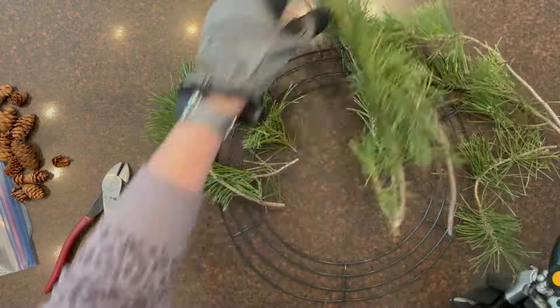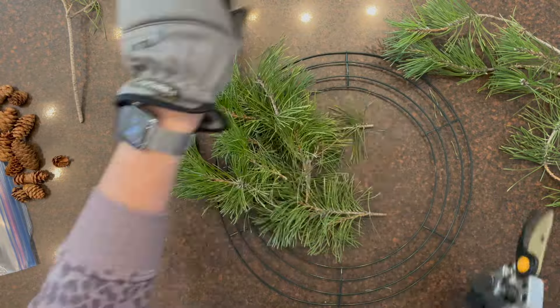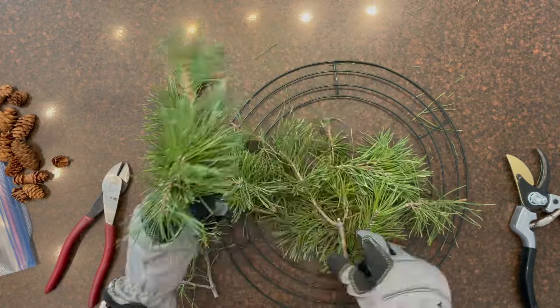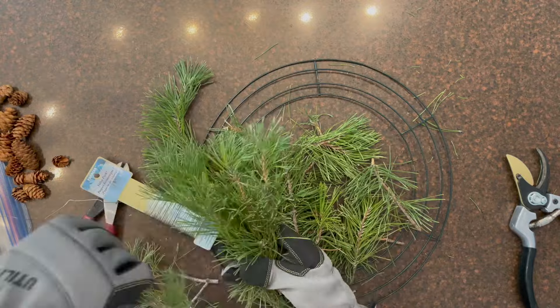What you'll do is take pine branches and trim them into little pieces. The ends or tips of the pine branches make a better look on the wreaths because they're more delicate and rounded at the tops.